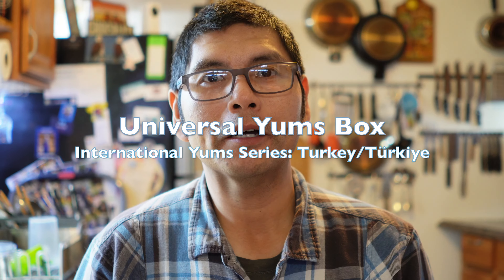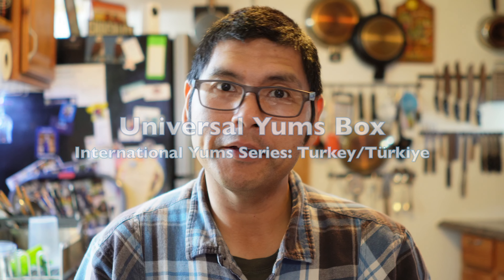Hello, hello, mom, dad, meat world. So welcome to another Universal Yums unboxing, where we are going to be unboxing this month's Universal Yums box, our International Yums box that we had gotten.